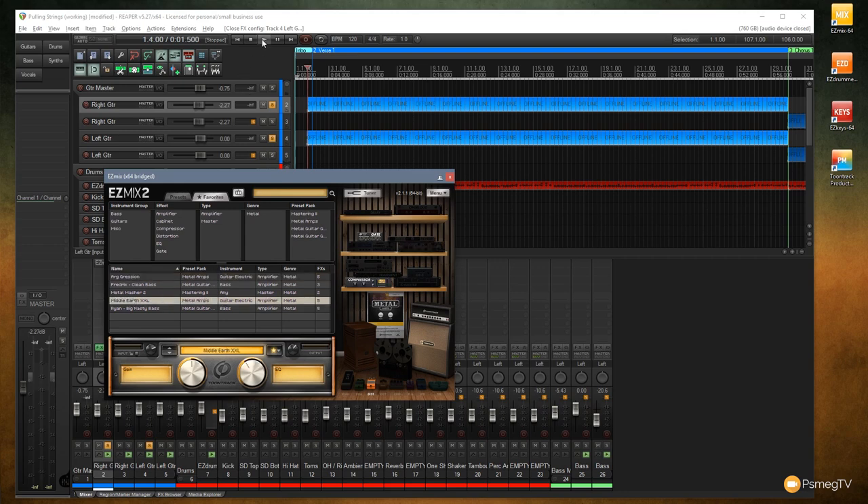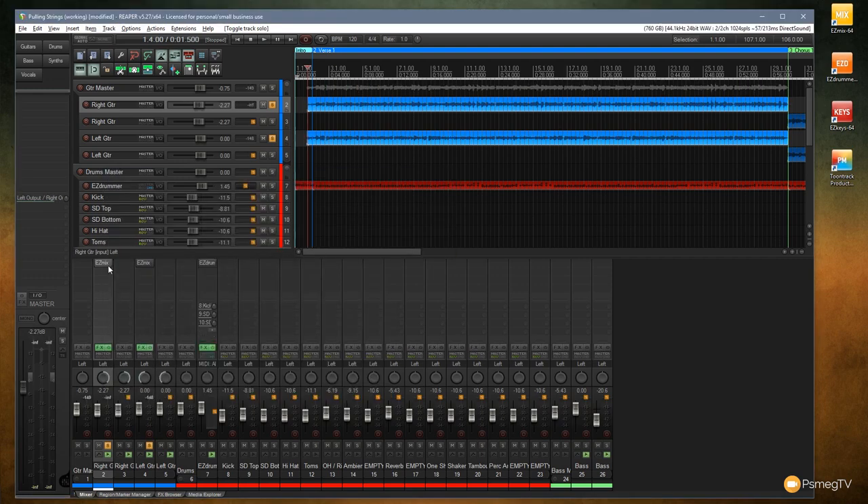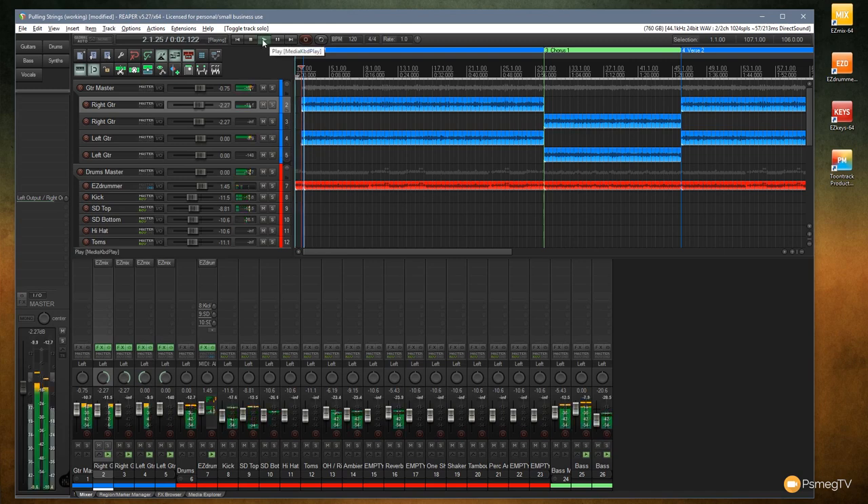Now let's listen to those two guitar tracks played together. On the left guitar I've dialed the gain back a fair bit to let more of the guitar pick come through. I'm going to duplicate the Aggression preset onto the second right guitar track and Middle Earth XXL onto the second left guitar track, since each part — verse, chorus — is split into individual pieces. Let's have a listen with everything except the bass affected.